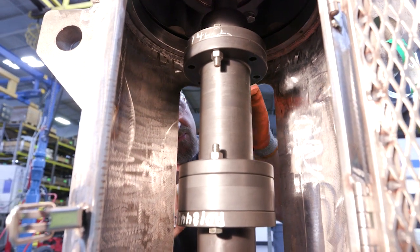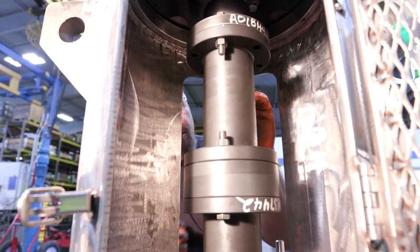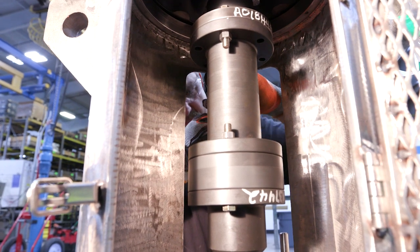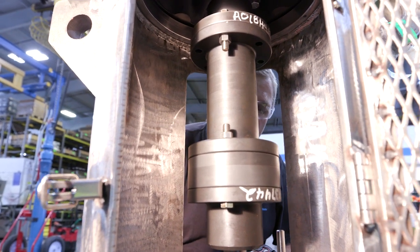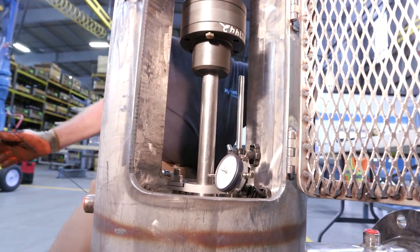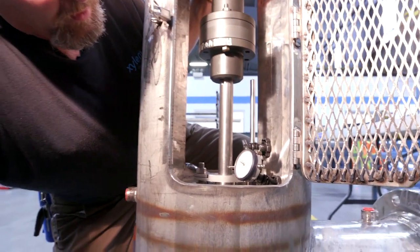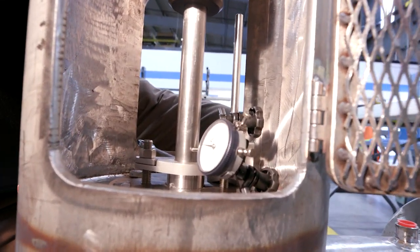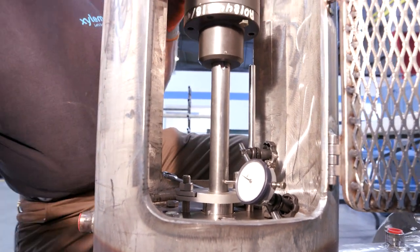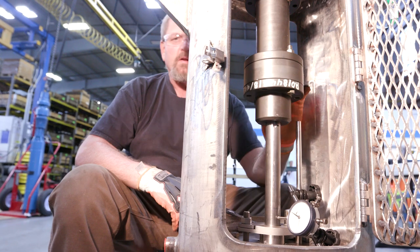Tighten this up and turn it 180 degrees. At this point we check our run out — we have an indicator installed. We're going to check the shaft run out right above the packing or the mechanical seal. What we want to see is five thousandths or less. In this case we have right at four thousandths, so this is good. We will continue to install the remaining bolts and complete the task of installing the AS spacer coupling.